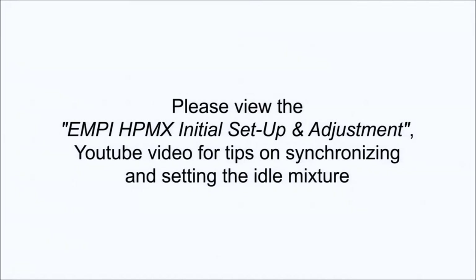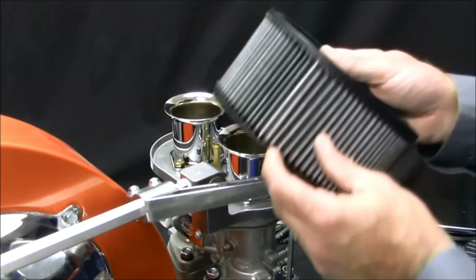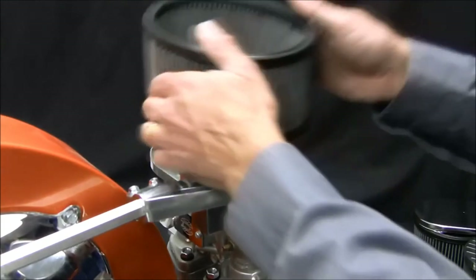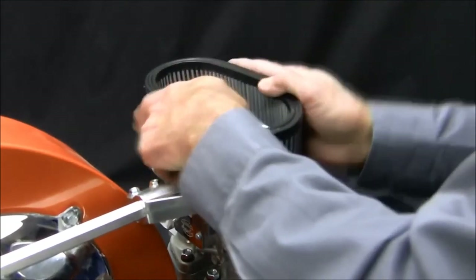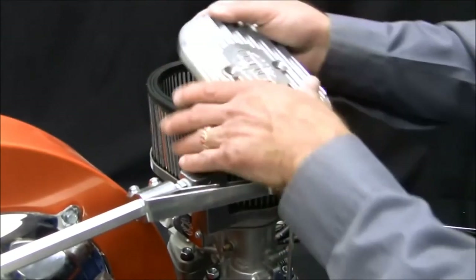You are now ready to synchronize and adjust your carburetors — watch our tuning video. After your carburetor synchronizing and adjusting is completed, install your air cleaners, then proceed with throttle cable installation and follow the balance of the written instructions.